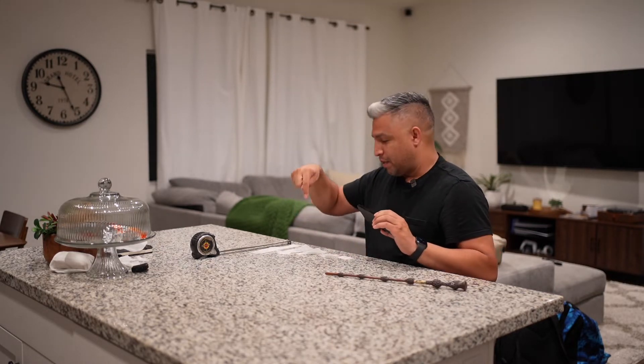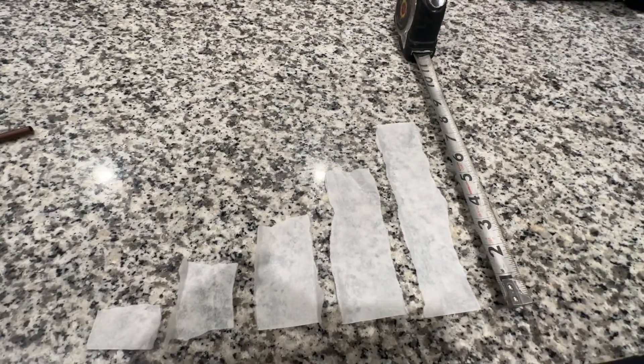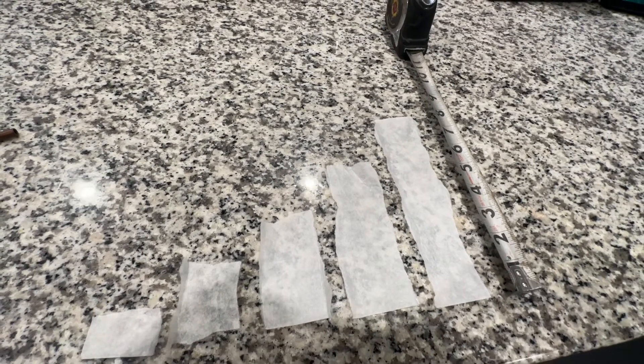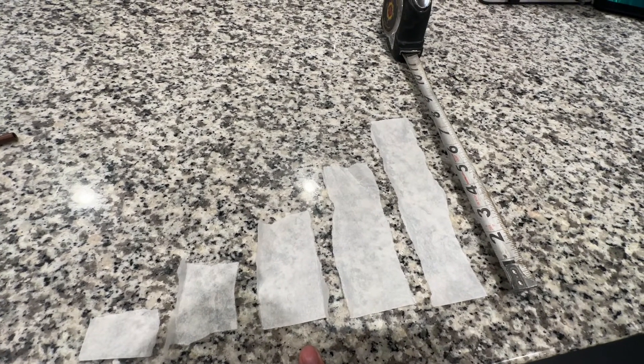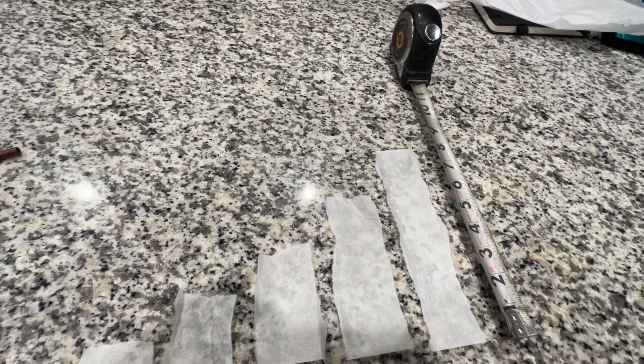The smaller amount that you put on, the more of a flash it's going to make, and the more amount that goes in, the further it's going to go. I've put a measuring tape down here so we can get a clearer view. Here we see all the different sizes: the smallest is about 1 inch, the second is about 2 inches, the third is about 3.5 to 4 inches, the fourth is about 5 inches, and the last one is about 8 inches. Let's try it out.